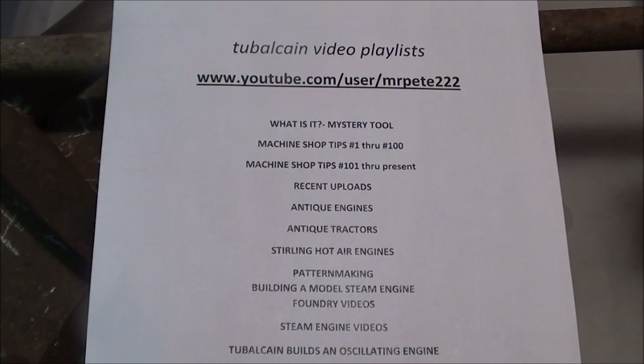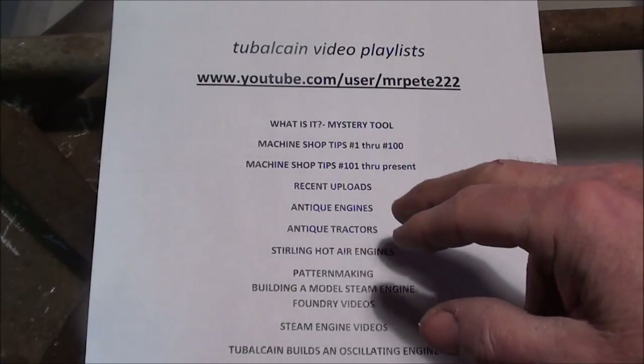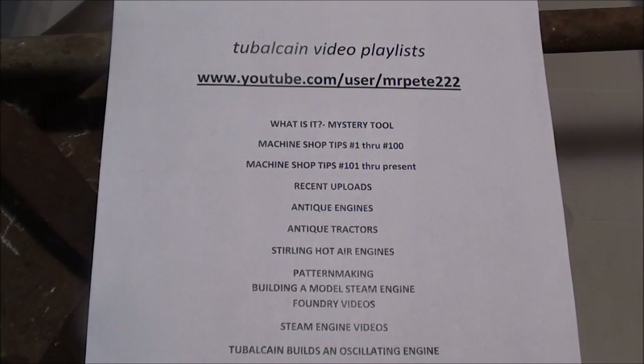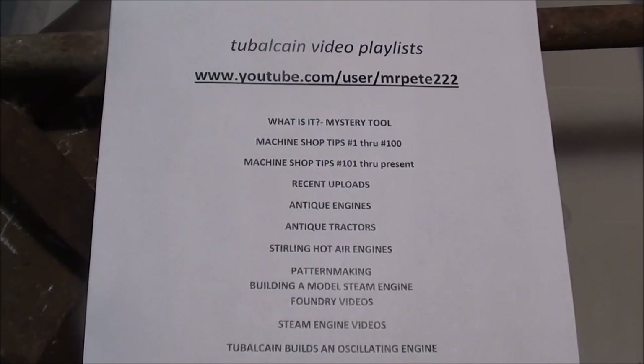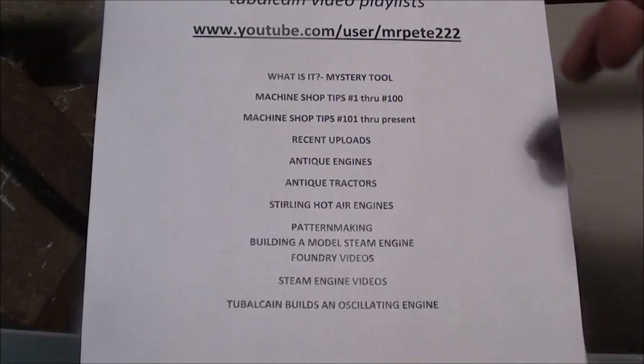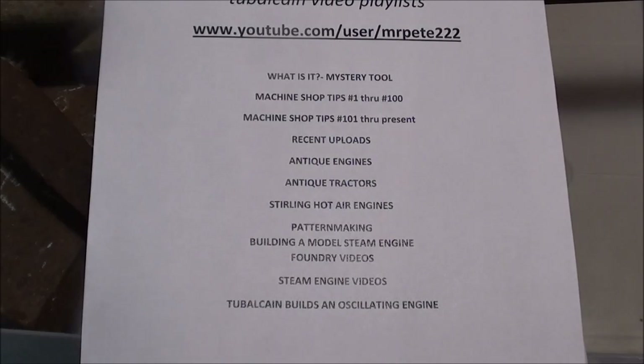To find my video playlist, go to www.youtube.com/users/MrPete222, and there will be a list of playlists divided up like the 'What Is It Mystery Tool.' All of the mystery tools will be there, and Shop Tips 1 through 100, and so on right on down the line. Also, when you're on my home page, you can search just 'Tubalcain' rather than YouTube in general.